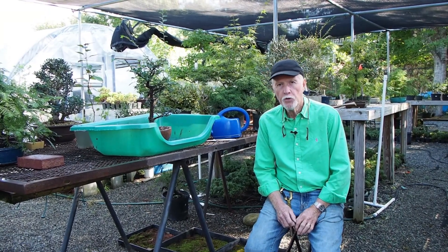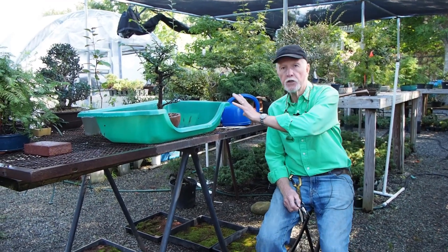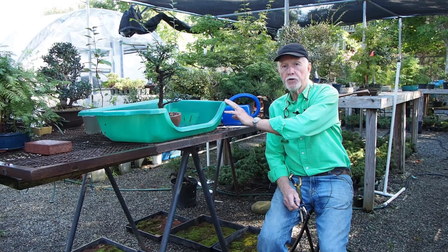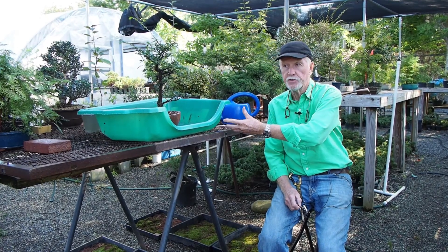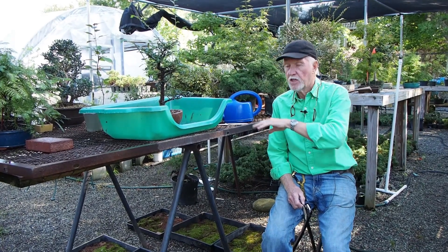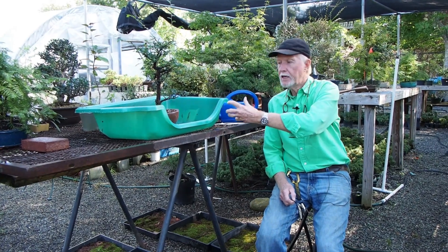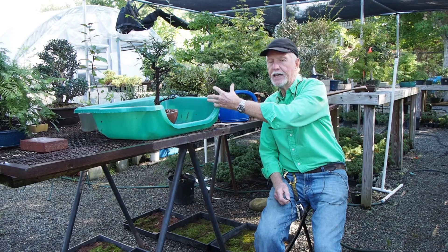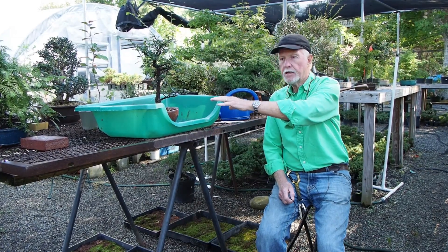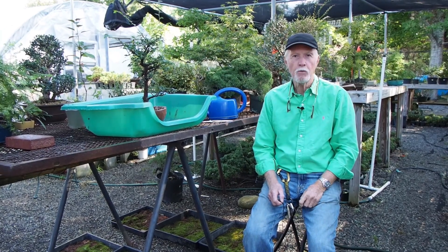When the holiday season rolls around, we usually put out some form of a bonsai kit. This year we're actually going to offer a kit that includes one of these really cool trays — which are great for doing work on your trees in your house, or especially if you live in an apartment and don't have the ability to work outside; it just keeps everything very neat and clean. The kit will come with this tray, and inside nestled will be a tree, a bag of soil, a tooling book, and a watering can.